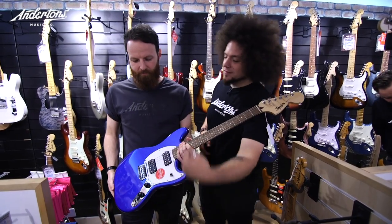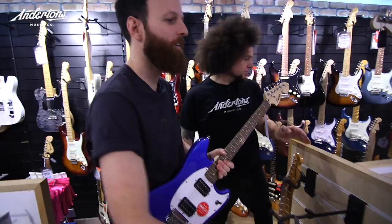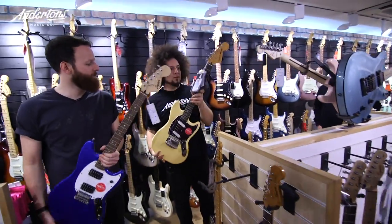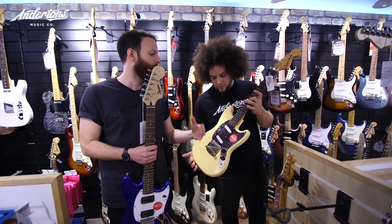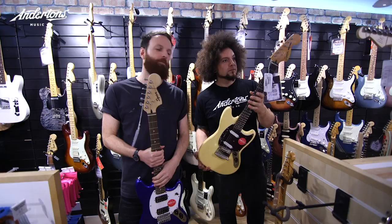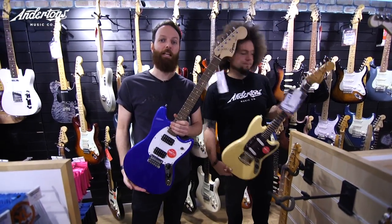Vibe-wise, it's about there. When you start looking at other things, you're talking 300 plus for a lot of the other Squires — like this one is 349, which just doesn't leave us enough left to buy the other components. Anyway, we've got the guitar. Let's go and find the amplifier.